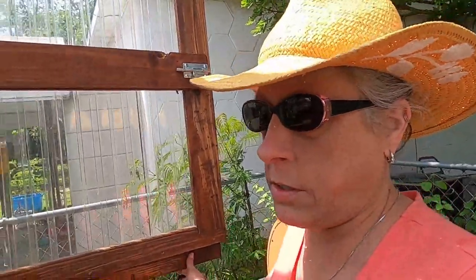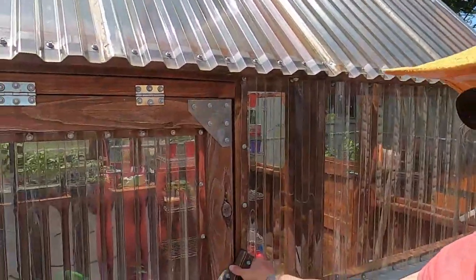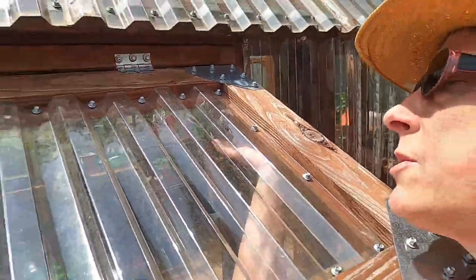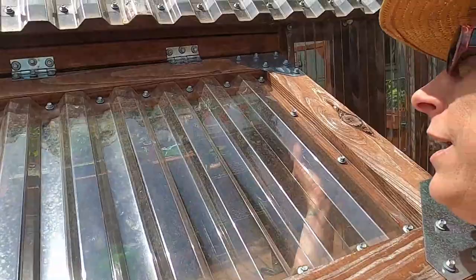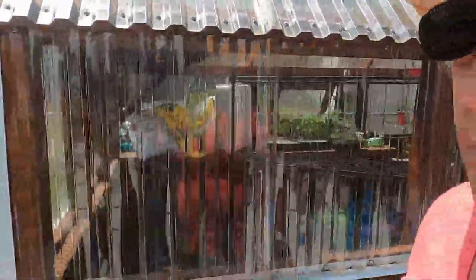We're going to take a look at a bed that we got done a few weeks ago, because it's not looking very great and I'm not sure what's going on with it. I have never had an issue with tomatoes until now, although I've researched and read different things. Let's get this one open and take a look at this first bed that I was worried about.